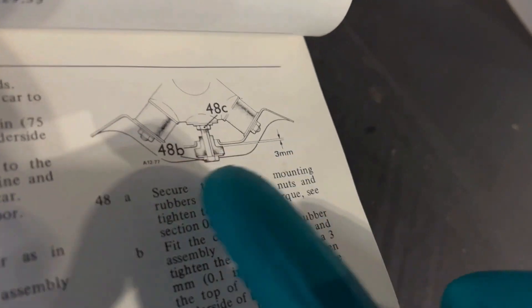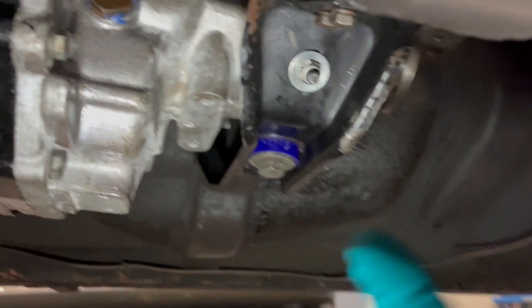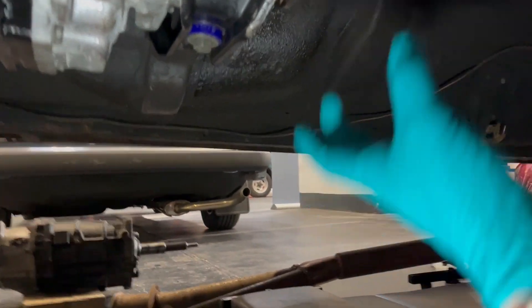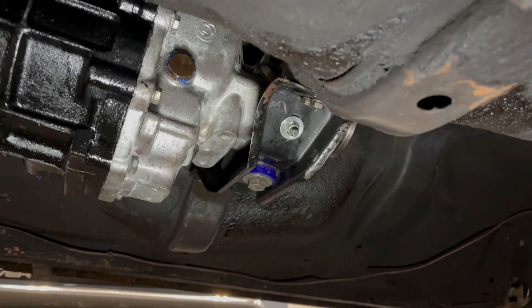The other good thing is I've found in the book the clearance I should have between the top side of that bush and the underside of the crossmember. I've clamped it up too much, so I'm just going to undo the lock nut, undo that, wind it down, and that will give me the required Rover-prescribed amount of jibber so that the box works nicely with the prop and doesn't create undue vibration.